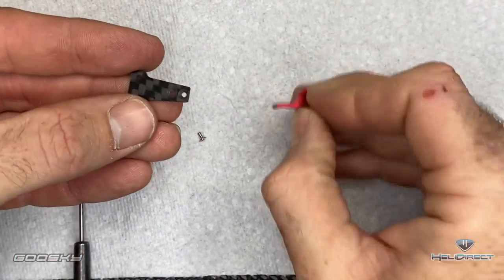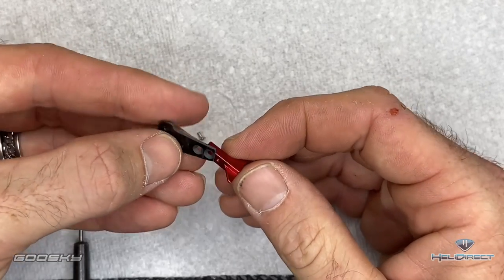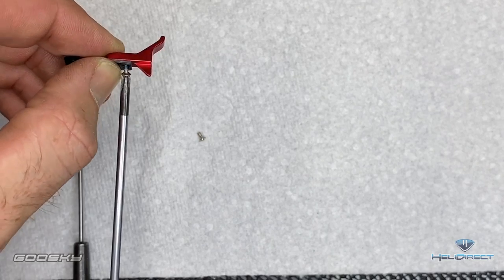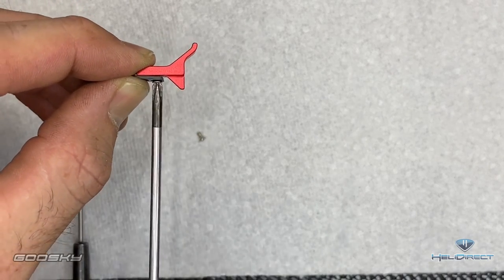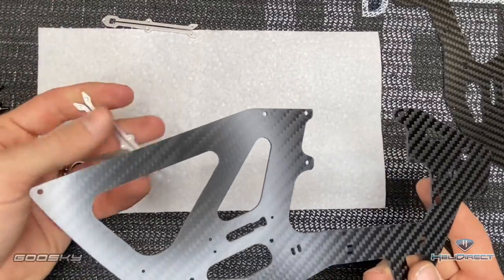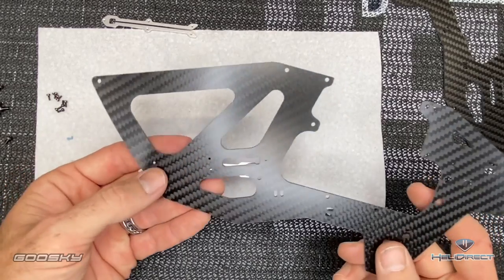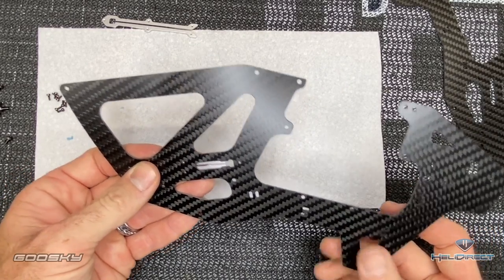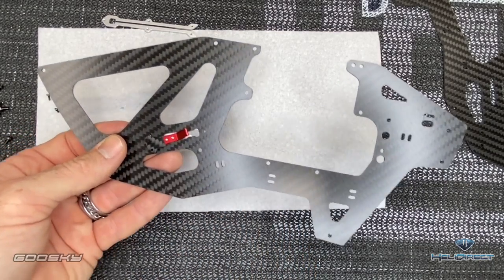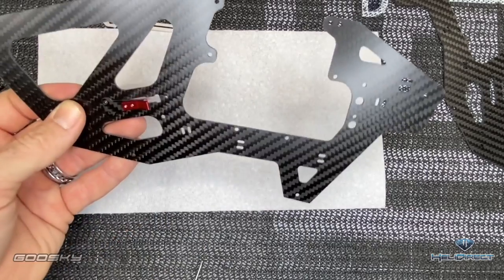Now we'll assemble the battery latch. Take the flat carbon piece with countersunk holes up, and the red anodized pull tab. Use a tiny Phillips with Loctite through the hole and tighten it down, then do the same on the front screw. Take your carbon fiber frame side, take one battery rail — open end to the front, closed to the back — line up all the screw holes, drop in the battery latch assembly, and come through with a 1.5mm driver. Loctite on all screws and get them all started.